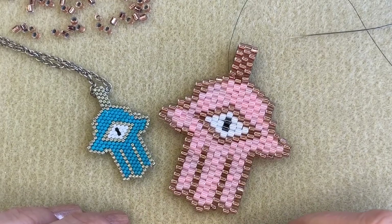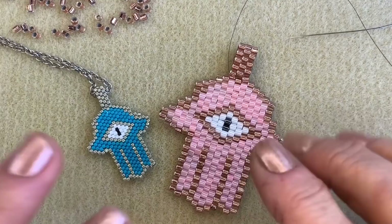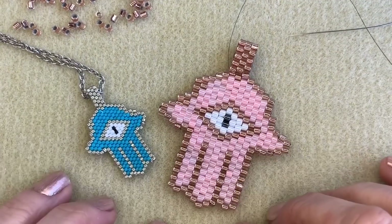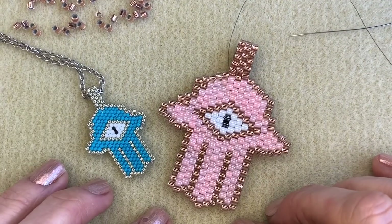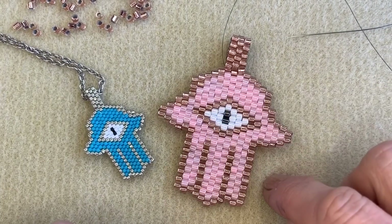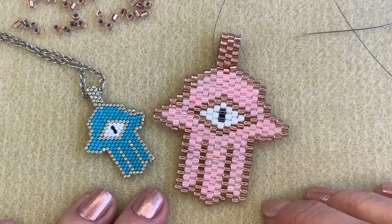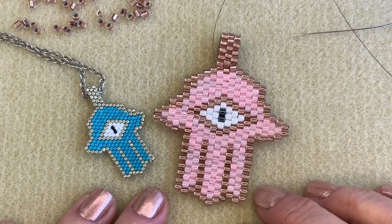Please do head over to our website at www.spoiltrottenbeads.co.uk. Don't forget to follow and like our YouTube page so you'll be informed of all the latest videos as soon as we upload them. I hope you have a wonderful International Women's Day — thank you for watching, bye bye!